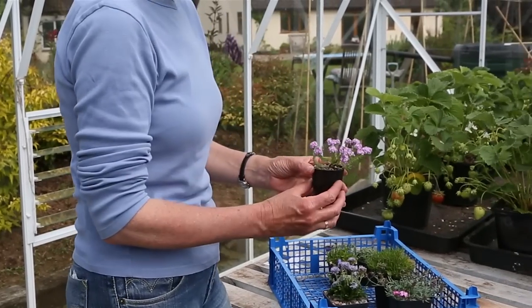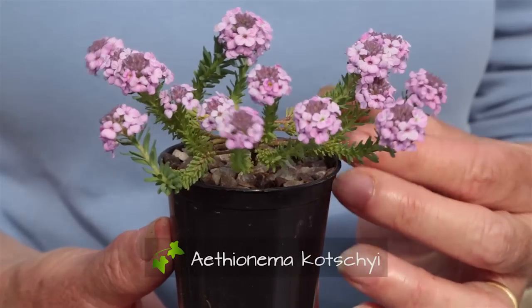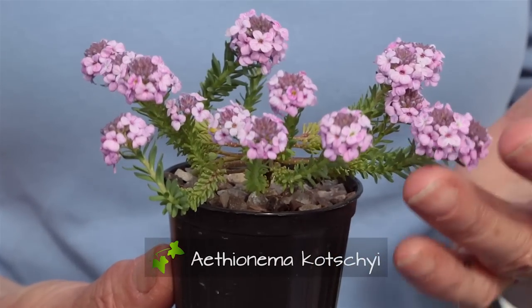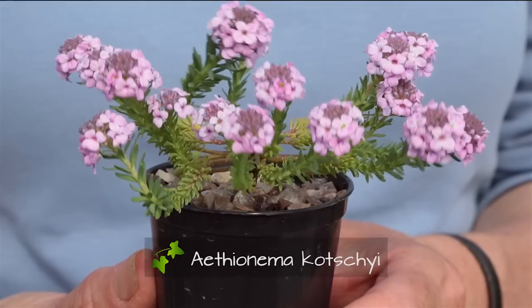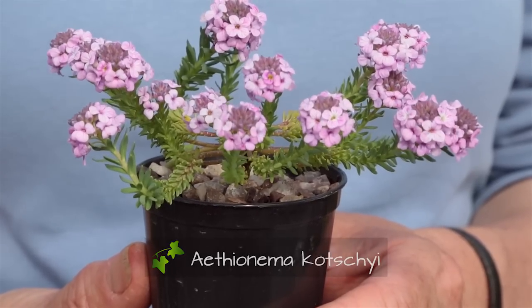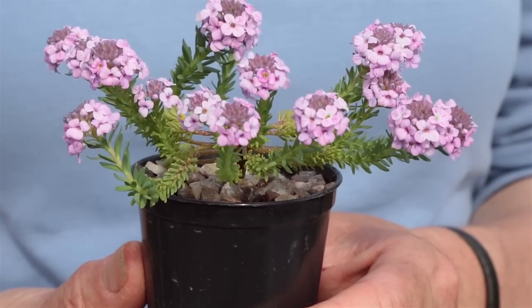Next I've got — oh, this is a nice sort of semi-succulent one. This is Aethionema coridifolium, which has slightly fleshy leaves, slightly unusual for an alpine. But these very pretty simple heads of lovely soft pink — I think that's slightly unusual. Again a nice small root ball so I should be able to get that into the crevices.